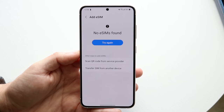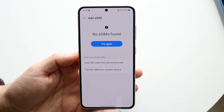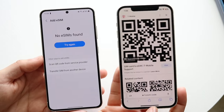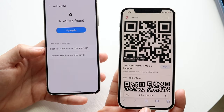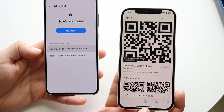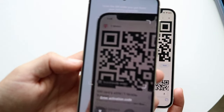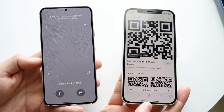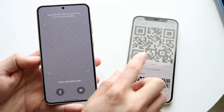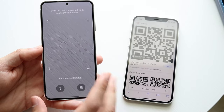You also have the ability of scanning a QR code. If you contact your cell provider — T-Mobile, AT&T, whoever it is — they will go ahead and send you a QR code like this, and you can actually just scan it within the application to activate your SIM card. These QR codes are individually assigned per account, so this one's not going to work for anybody, but that is an option you have.